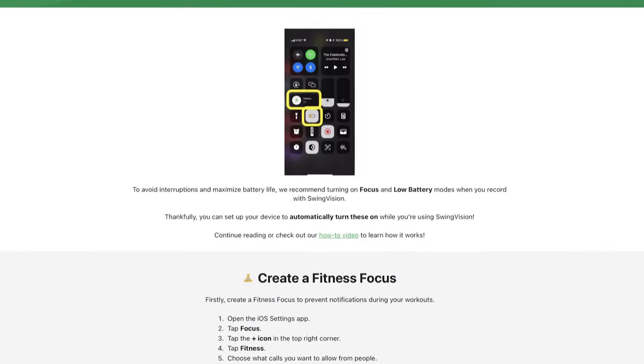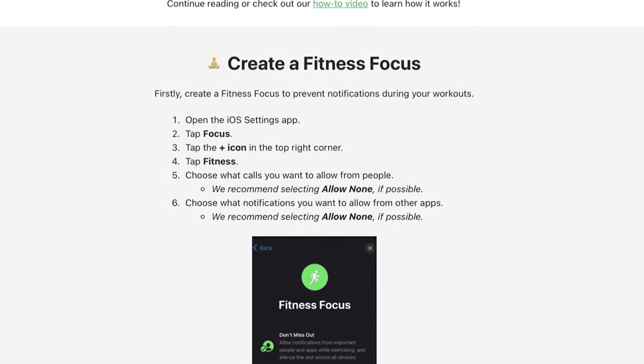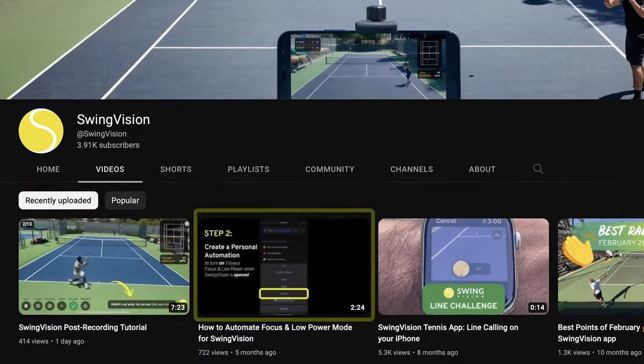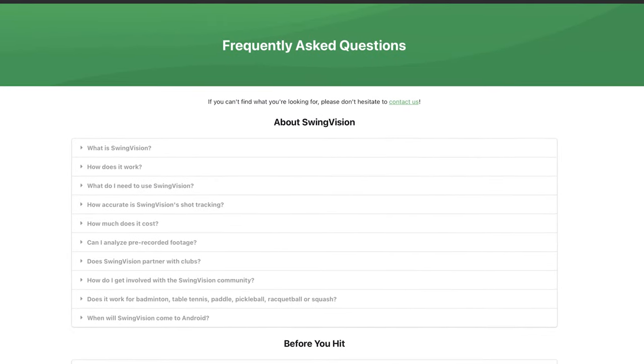We also strongly recommend setting up an automation to put your phone in fitness and low power mode during SwingVision recordings to prevent interruptions from phone calls and other apps. Watch our video on how to set up an automation for more information. If you run into any other issues while setting up, check out our FAQ in the link below for guidance. That's all, happy hitting.